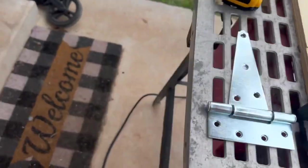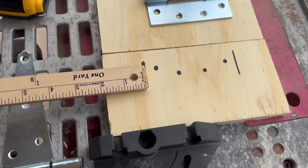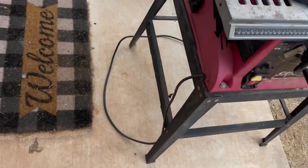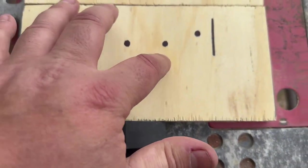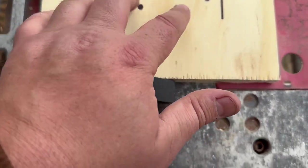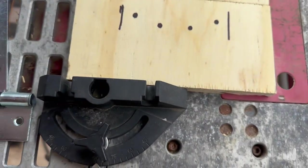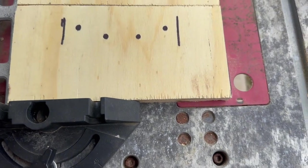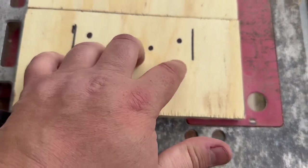I measured it out. I know that line — please ignore that line — but I measured it out to get it as centered as I could and marked where I need to put these pilot holes. My hands are dirty — I work construction, my bad — but I'm going to start drilling these pilot holes. I need to check and make sure that bit will be fine. Yeah, that bit will be fine. So that's the next part.